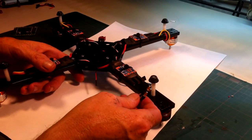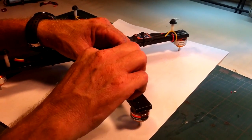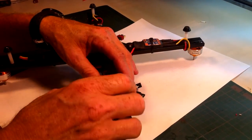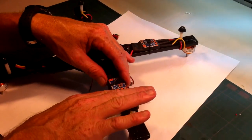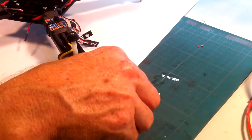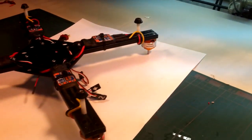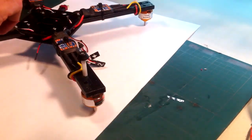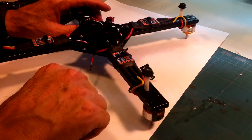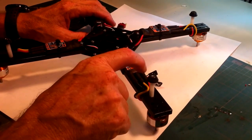On the ESC you're going to have three wires on one end which you connect to your motors. They connect using 3.5 millimeter bullet connectors — you may have to solder these on yourself, as many motors and ESCs come without them. The female end and male end look like this. You want to use heat shrink on top of them — do not use electrical tape, you're going to run into trouble. Make sure you get proper heat shrink for your bullet connectors.